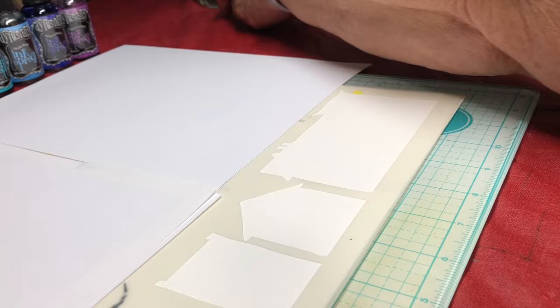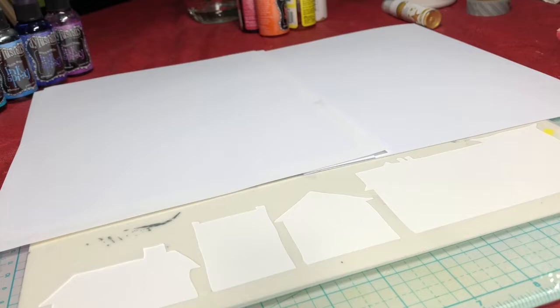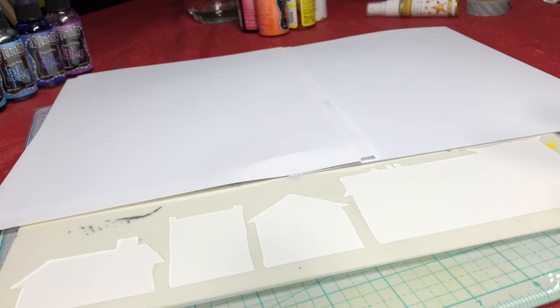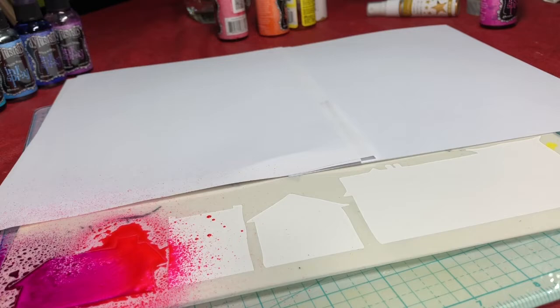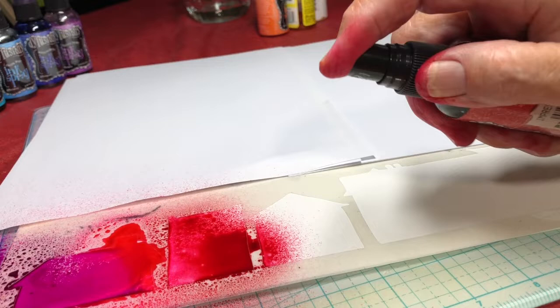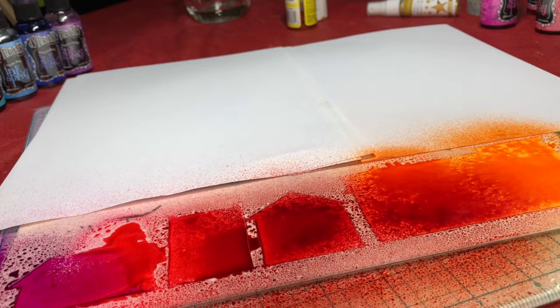You can see the top part of the stencil is masked off — we'll use that later. I always start with fuchsia it seems, so I'll spray some there, then go to a bubblegum pink and let that overlap on the next house, then go for some cherry pie red, then post box red, and make the last one kind of orange.